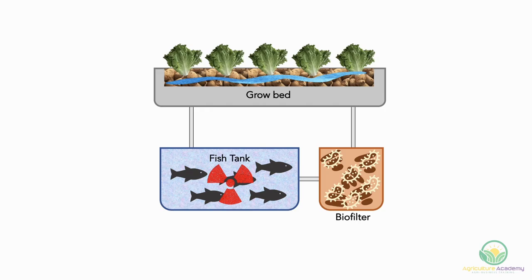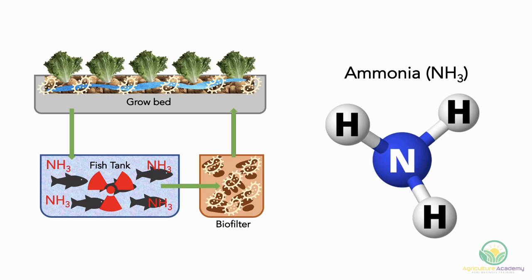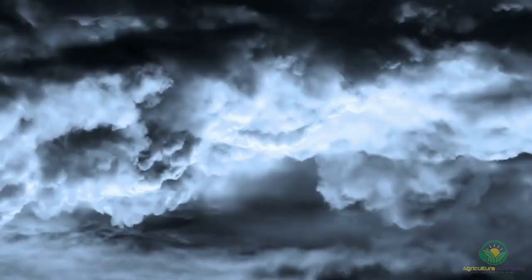Aquaponics allows us to solve this problem. The toxic fish waste is siphoned off from the fish tank to the grow bed. In the grow bed, or before depending on the system, the microorganisms growing on the biofilters convert the toxicities into plant-usable nutrients, thereby cleaning the water and making it fish friendly once more. When pumped from the fish tanks into the grow beds, the water is highly concentrated with toxic ammonia. As you can see, nitrogen forms a big chunk of the ammonia complex.